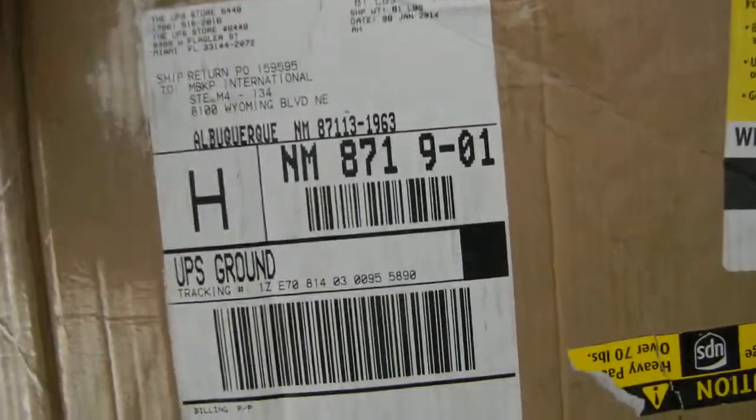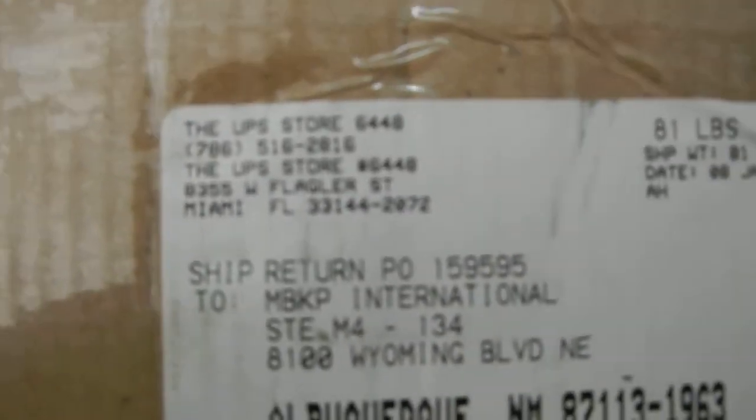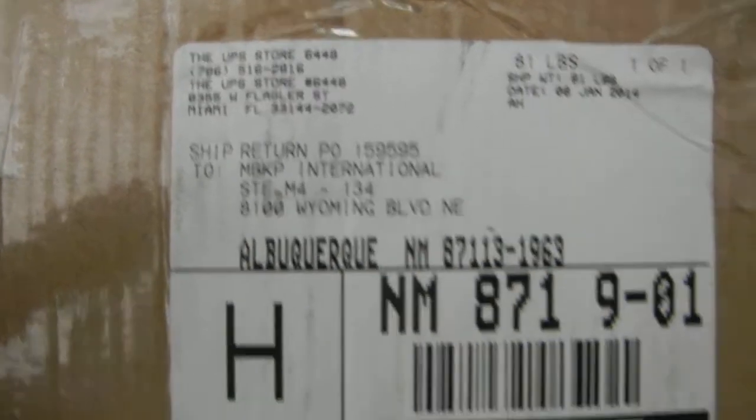This video is to show the return of this paper cutter from UPS Store 6448. They sent it back in this box — this is just the outer box we ship it in, a thinner outer box. When we shipped it to them, it also came in another box inside of this box — it's a triple box, so it had like four times the cardboard protection.